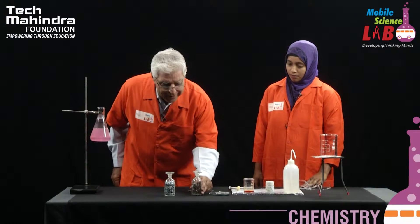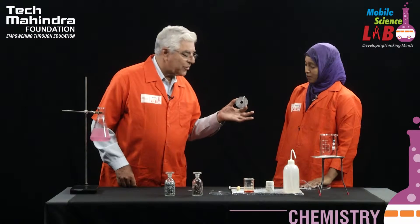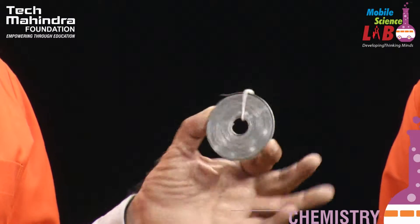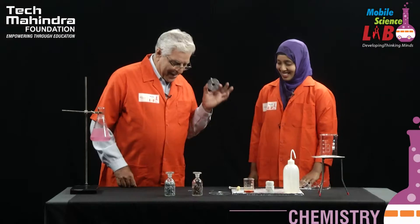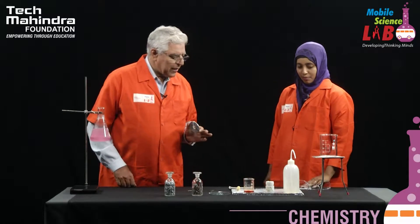Now the third one is a very familiar metal — not so common for non-laboratory people, but very common for laboratory people — and this is magnesium ribbon. You know magnesium ribbon quite nicely; one of your favourite experiments, that's right. Now, if we put these metals in water, I would request you to fill up some water.